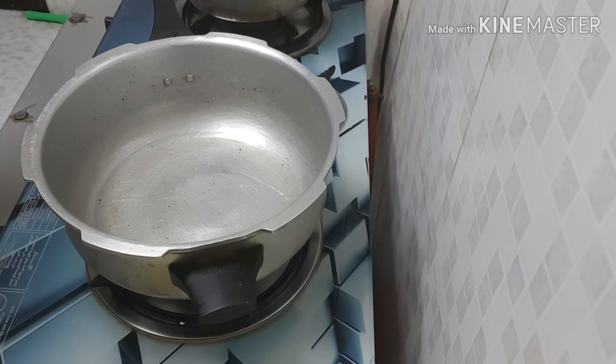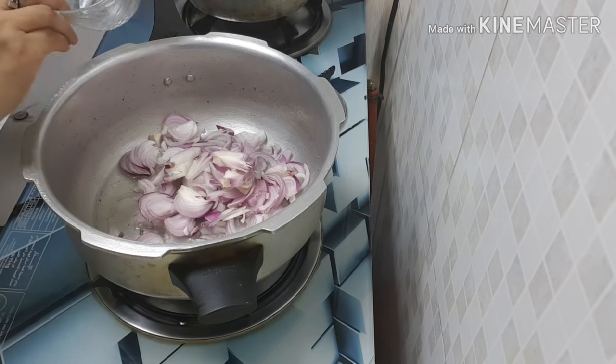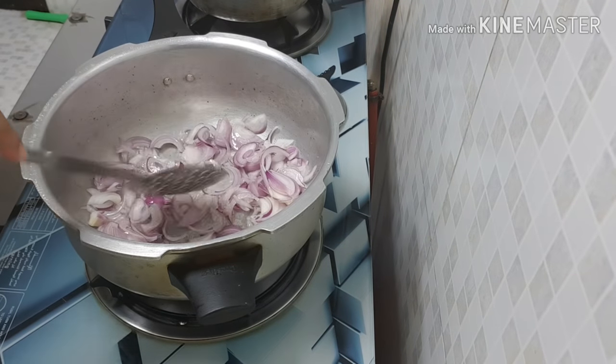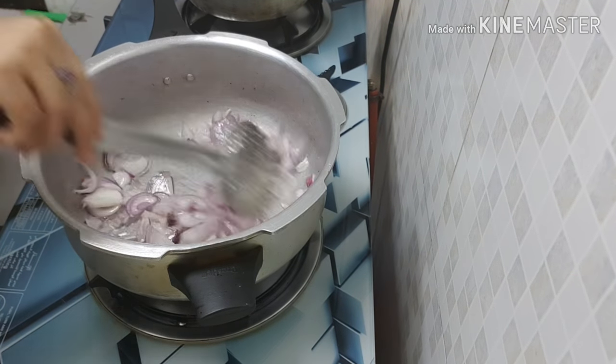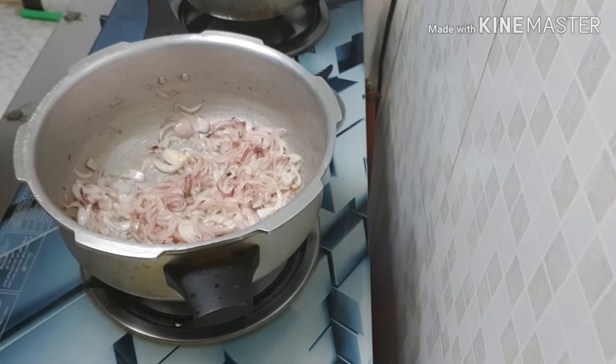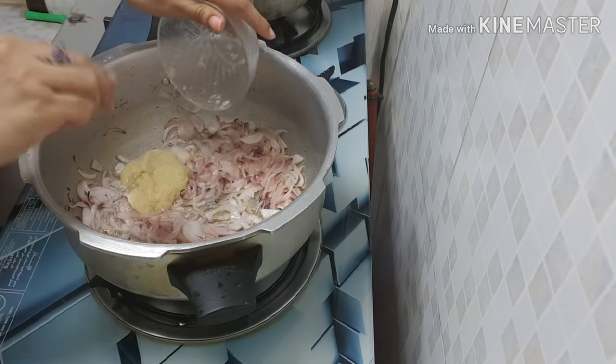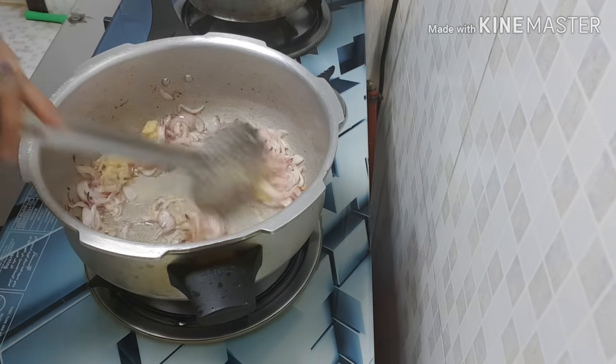Add 2 tablespoons of oil. Add two slices of oil. Add 2 tablespoons of rice. Add 2 tablespoons of rice.